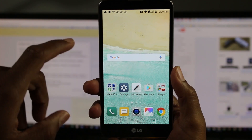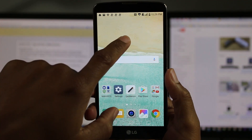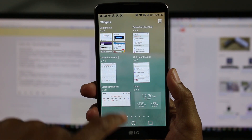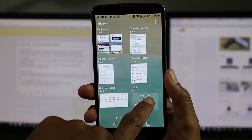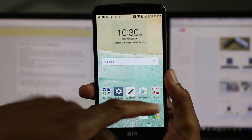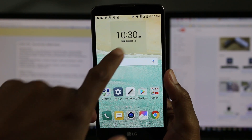The next thing I want to do is add a little clock widget so I can see the time. Hold down the screen again, tap on widgets, and right here under clock, just hold down and drag it right here. And now we've got a little clock and a nice wallpaper on there.